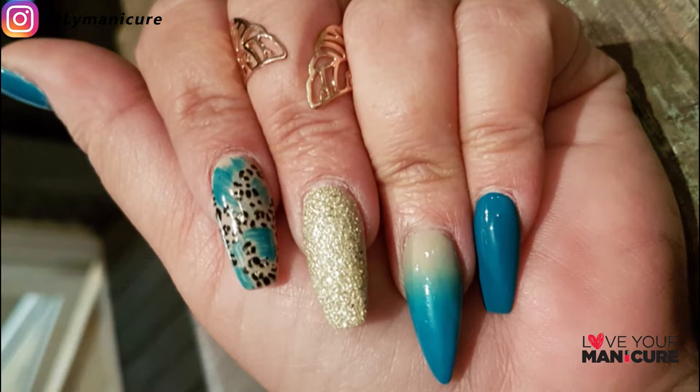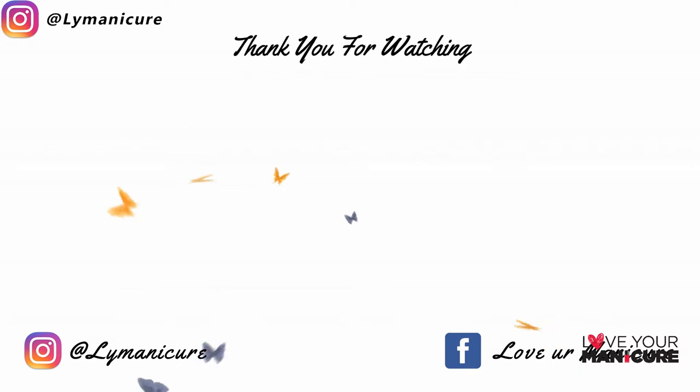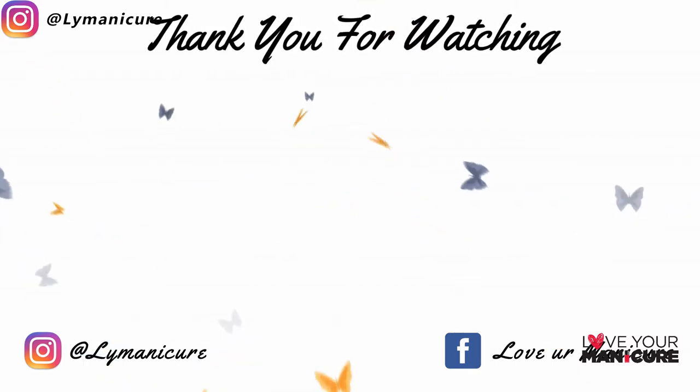Thanks everyone for all your support. See you next week — please don't forget to like, share and subscribe, and always remember to love your manicure. Bye!